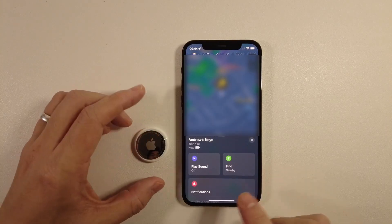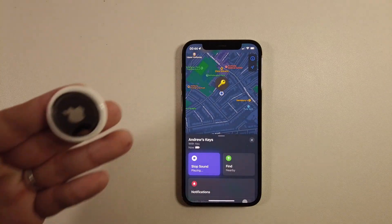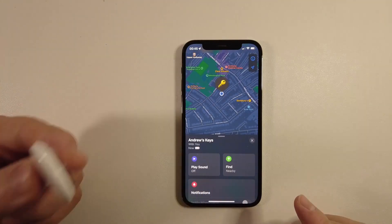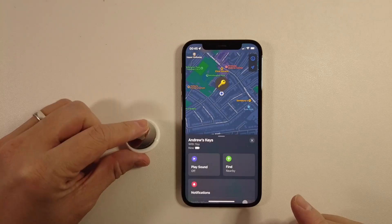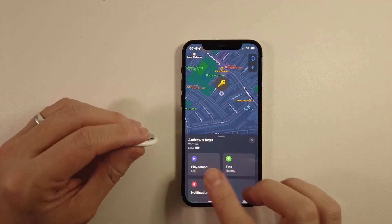Another function is that you can also get it to play a sound. I'm going to press the play sound button here and this AirTag is making noises. I'm going to press stop. So you're always going to be able to find this AirTag, whether it's through the granular finder or through the sound that it beeps when you press the play sound button.